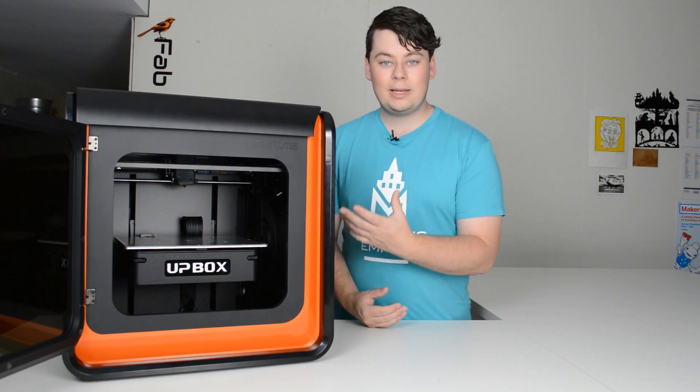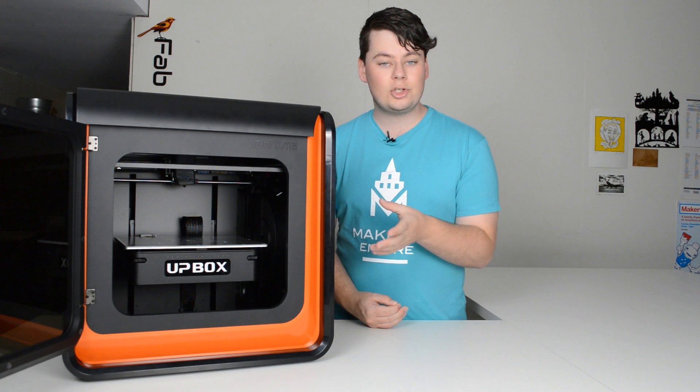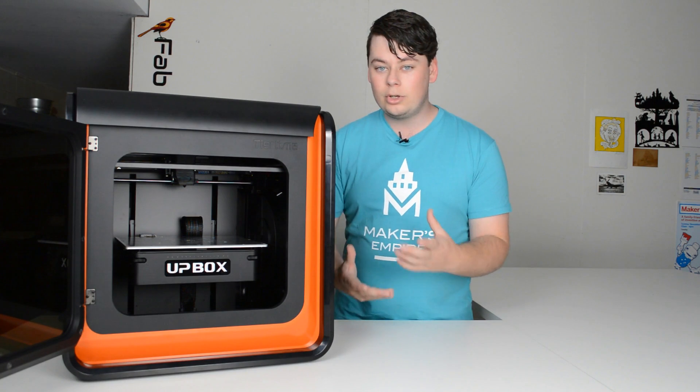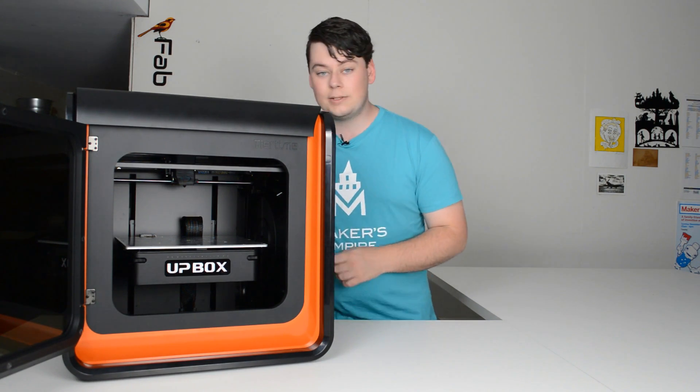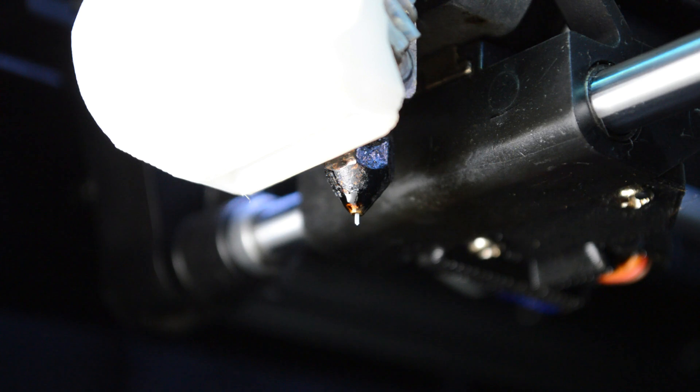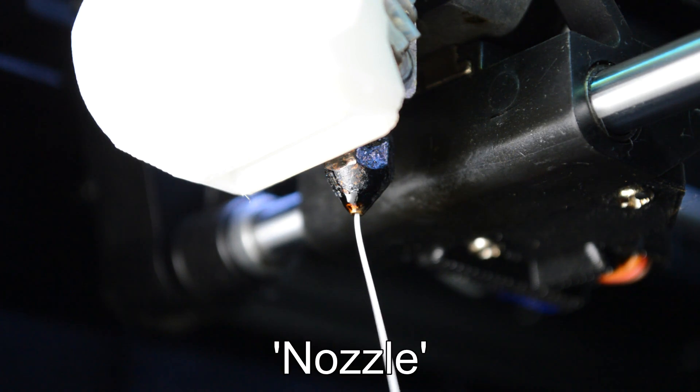Today I'm going to be explaining how a 3D printer works and some of the terminology around the system of 3D printing. A 3D printer is very much like a computer controlled hot glue gun. It takes this material, called filament, heats it until it's liquid in a hot end and squirts it out through a nozzle at the bottom of that hot end.